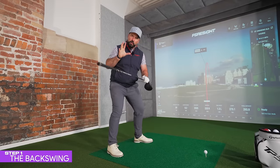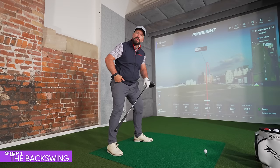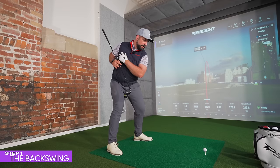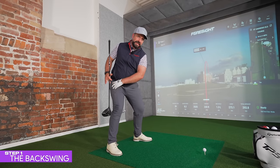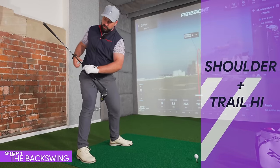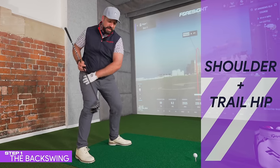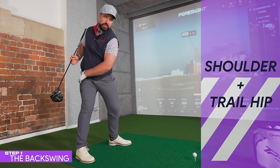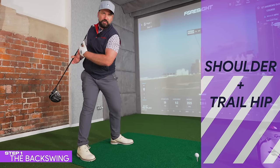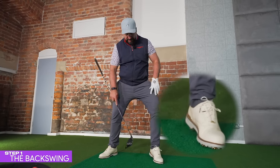If you struggle with backswing turn, one area to look at is what you're doing with the trail hip — the right hip for a right-hander. A lot of people try to turn the upper body whilst restricting movement on the lower body. If you want to achieve a full turn, allow that trail hip to rotate as well. If you can turn that trail hip, it allows the upper body to follow and gives you a greater range of motion.